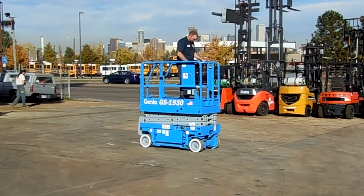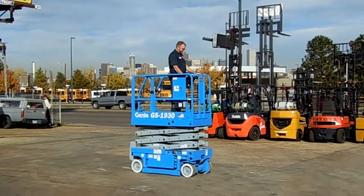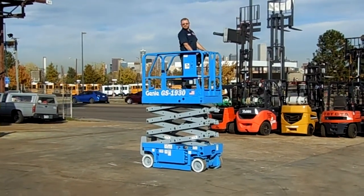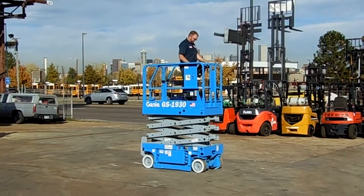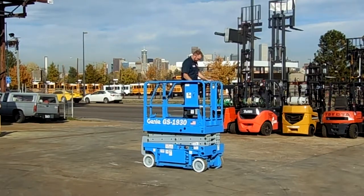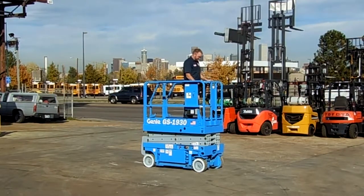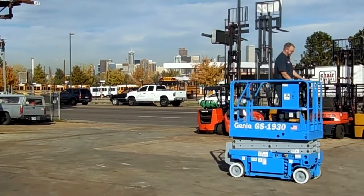Things are ramped up — shows us what 19 feet in the air looks like in one of these. A little bit of an angle there, turn around and get pointed the other direction.